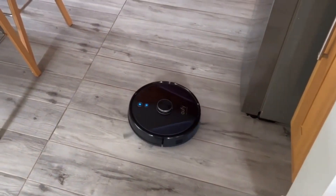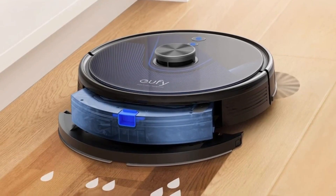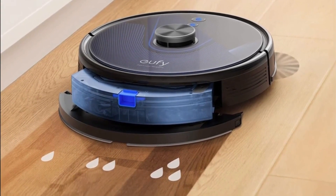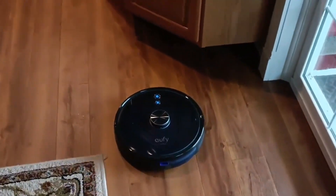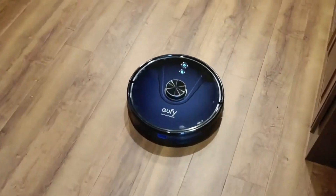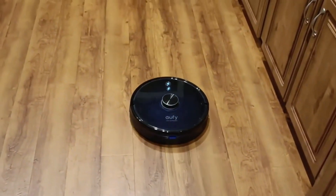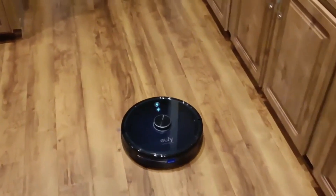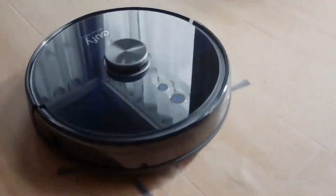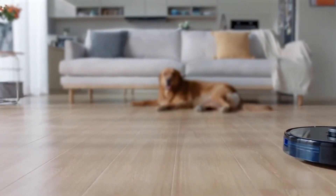A pair of spinning brushes at the front help pick up dust close to edges and corners. The L35 has a 200-milliliter water tank for mopping, with four power levels for vacuuming and three water flow levels for mopping. Up to 3200 Pascal of suction power efficiently removes dirt, crumbs, and pet hair from hard floors and carpets. Its two-in-one design vacuums and mops simultaneously, with built-in Boost IQ increasing suction when it detects carpet.